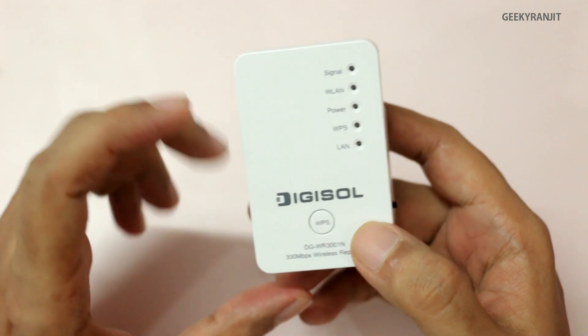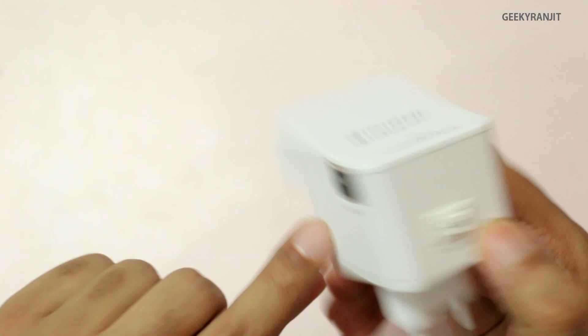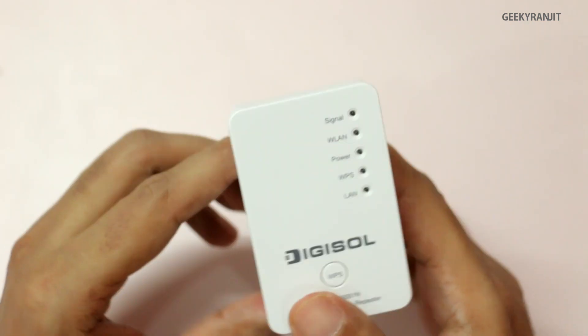I did all my testing using this WPS button. If you have purchased any Wi-Fi router during the last three or four years, it will have a WPS button. To configure this device in repeater mode, the first thing you need to do is set it to repeater mode.